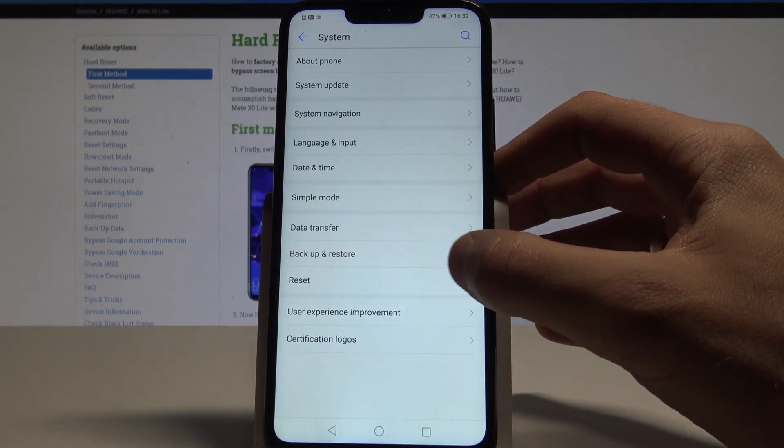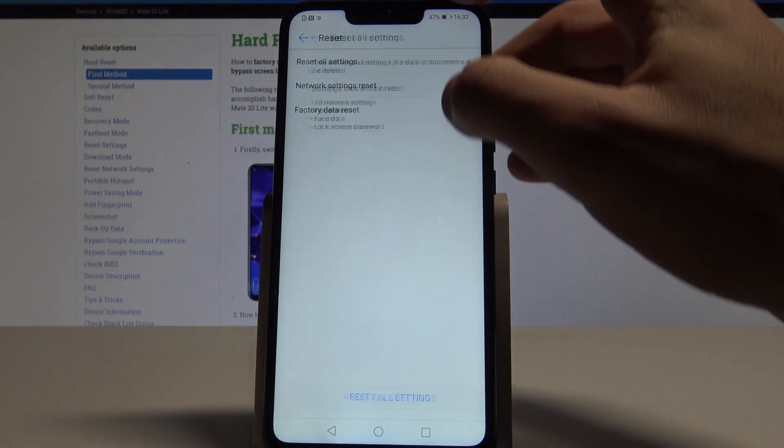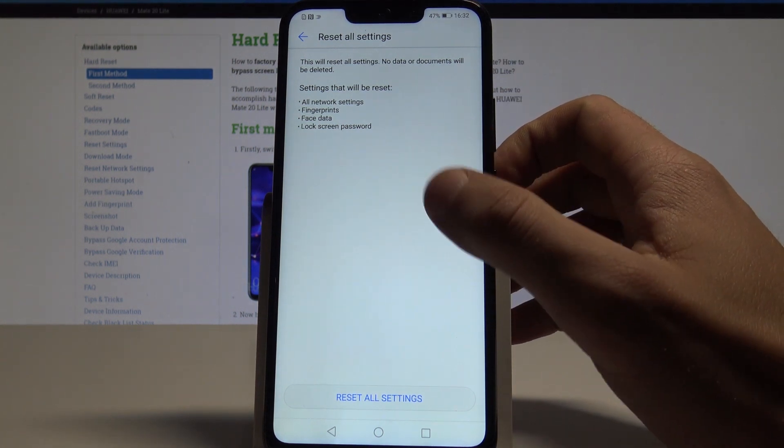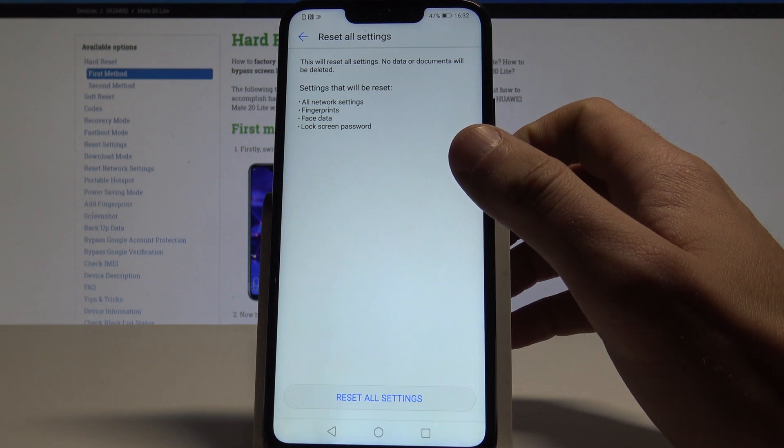From the following options you need to choose reset, then choose reset all settings. And as you can see here you've got a couple of information. So here you will reset all network settings, fingerprints, face data and lock screen password.